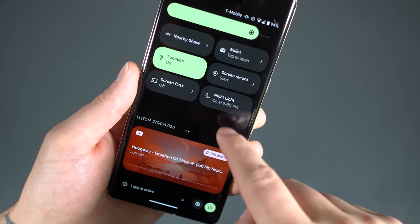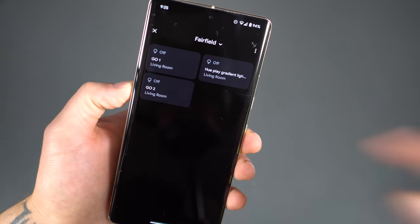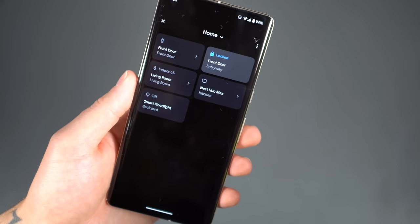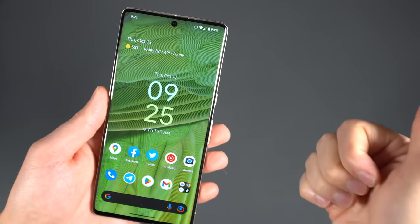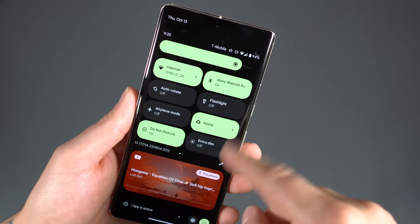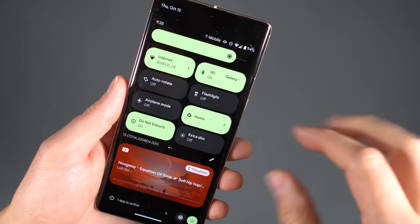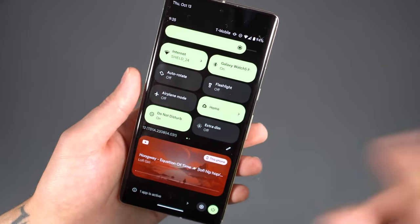This stuff works really well — being able to quickly dive into home settings, checking my front door and all that. If you have any Nest Hub, Nest Yale Lock, or whatever smart home devices, set all that up and make sure it's on the right account. Being able to access that stuff right from the system toggles is super clean and super clutch. Thank you for that, Google.